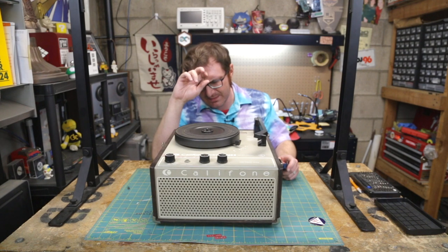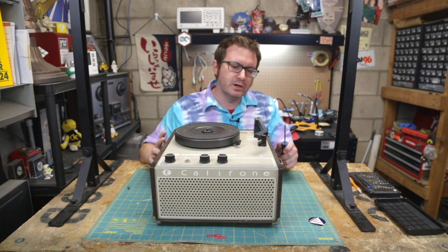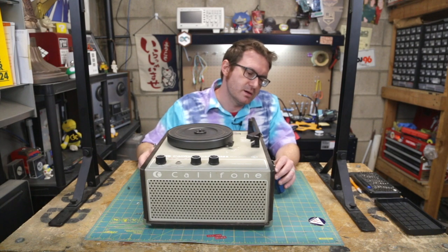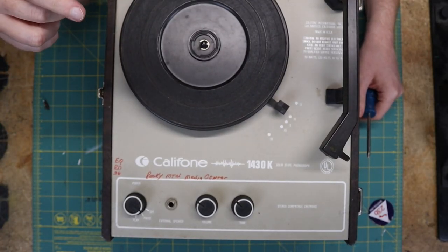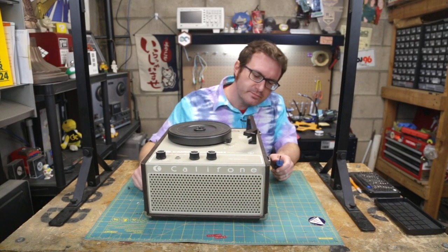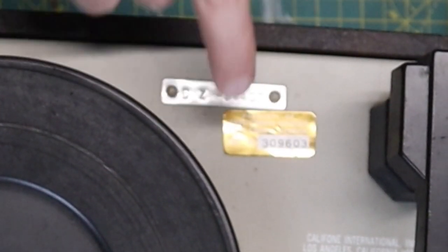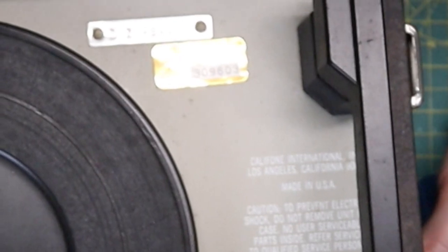I'm trying to remember the brand name they had up in Canada — I was doing some research and forgot what it was. If you know, drop it in the comments. This particular unit did come from my home school system in Cobb County, Georgia — from Rocky Mountain Middle School or Rocky Mountain Elementary School, either way from the other side of the county. It still has the Cobb County Schools property number on it.